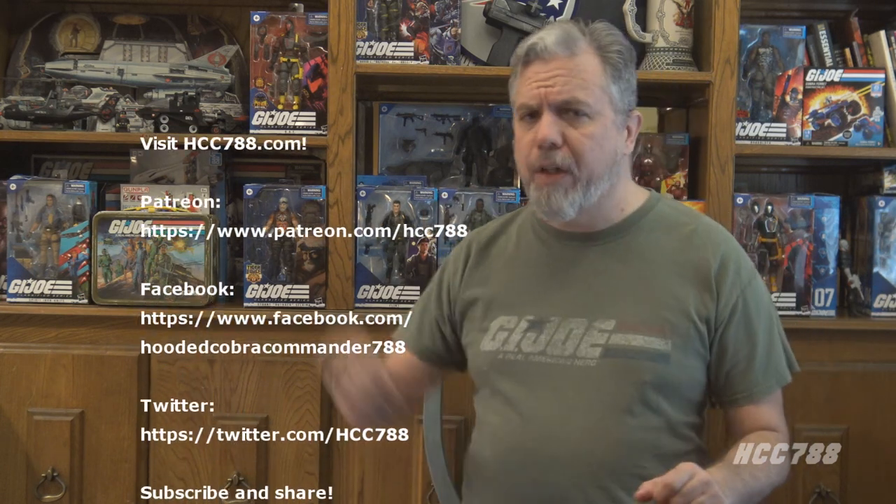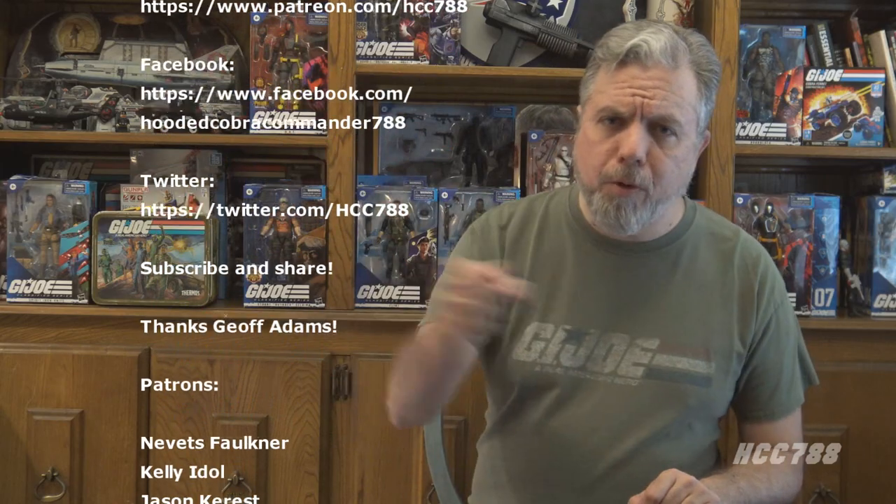I hope you enjoyed it. If you did, please give this video a thumbs up on YouTube, subscribe to the YouTube channel, and share this video with your friends. You can find me on social media on Facebook and Twitter, and I have a website at hcc788.com. If you would like to support the channel, Patreon is a great way to do it — you can get special perks like the Patreon poll going up this week, and get your name in videos. I'll be back soon with another vintage G.I. Joe toy review. Until then, remember: only G.I. Joe is G.I. Joe.